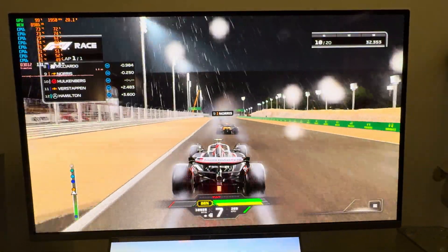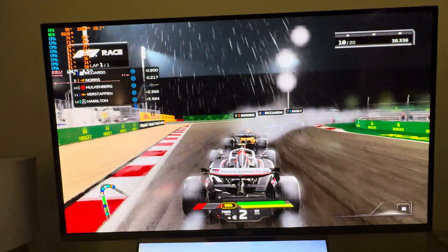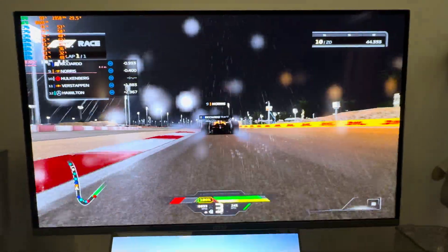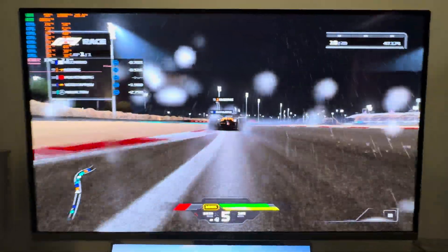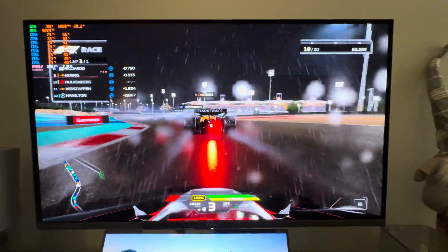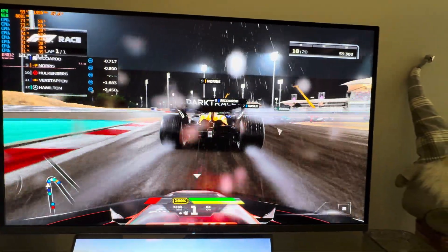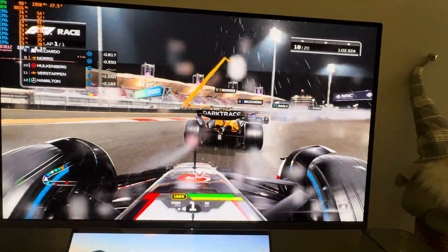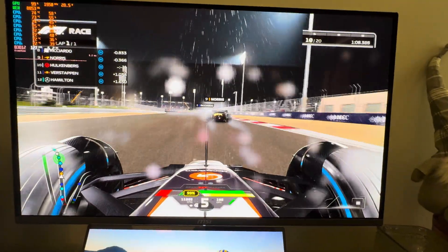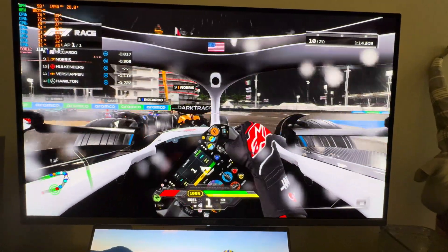The frame time is smooth with no spikes and no stuttering. I realize it's F1 24, so it's not super demanding, especially at this setting level — but if you're just looking to do some light gaming with XeSS frame generation, this is impressive. It's an AI-upscaled, hardware-accelerated frame generation using the GPU's XMX accelerators. The XeSS image quality is really really good — very similar to DLSS — and now they've added the low latency and frame generation feature suite.